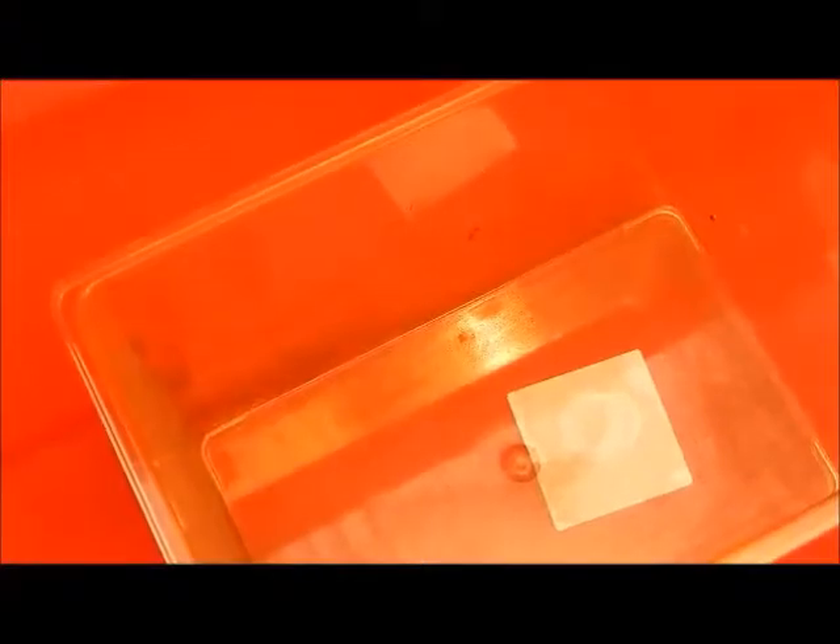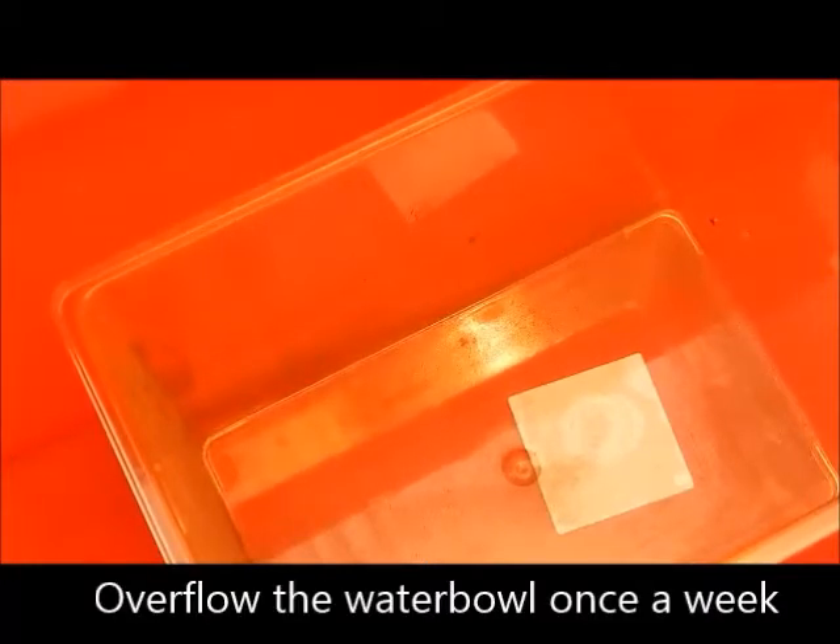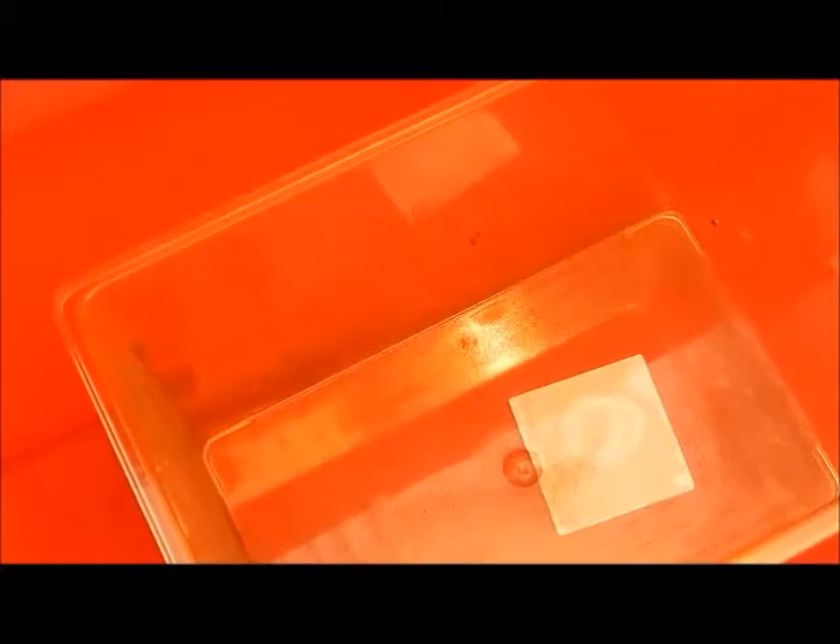Next you want to add your substrate. Remember these guys come from Mexico, so whichever substrate you use, it's got to be dry. Spider Life, when you first buy it, holds a lot of moisture in it, so I tend not to use that. Your best bet is to go for something like cocoa fibre, which you can buy in brick form and which will make up litres at a time. Or if you like, you can buy it pretty loose — it's just a bit more expensive.